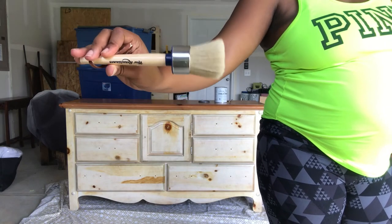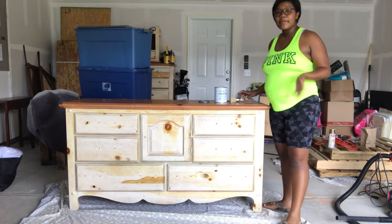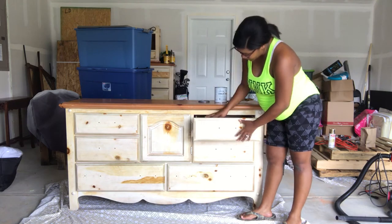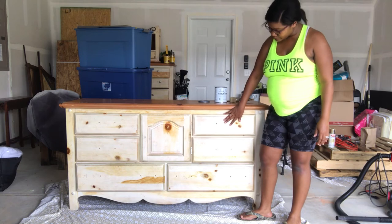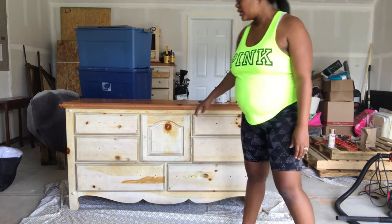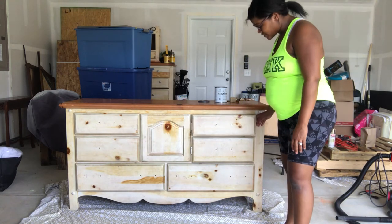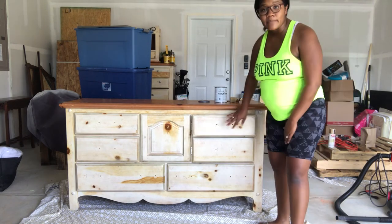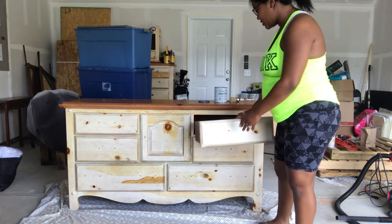Some people like to take the drawers out and paint that way, but I'm actually going to keep the drawers in and paint that way, then paint off the edges. Actually, you know what, I changed my mind — I'm going to take the drawers out and paint them separately.